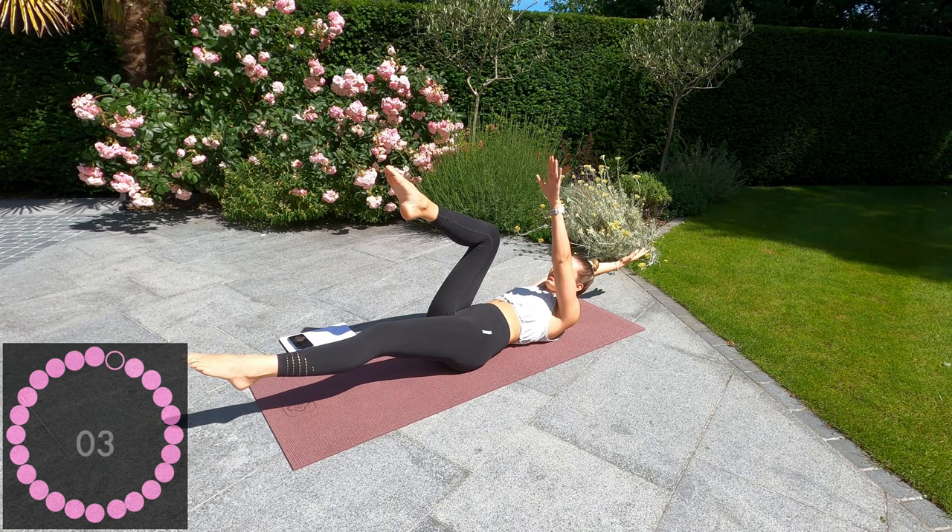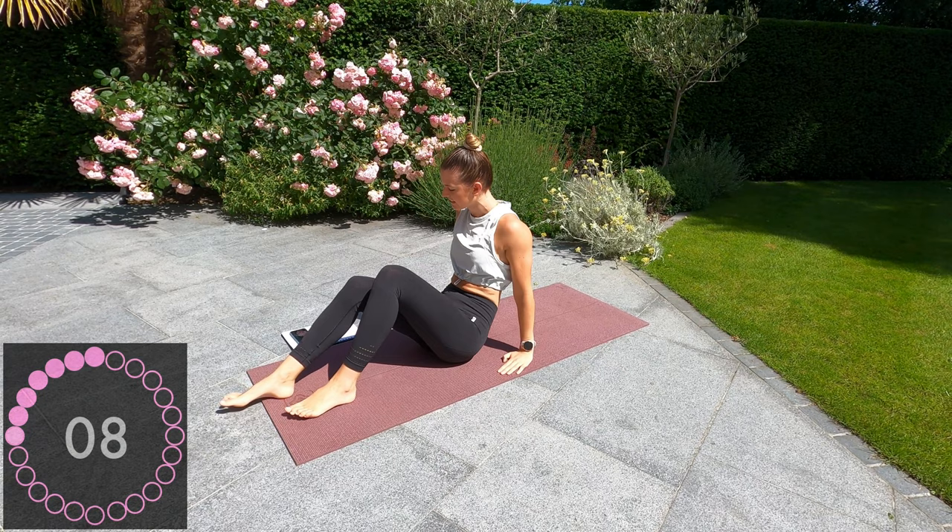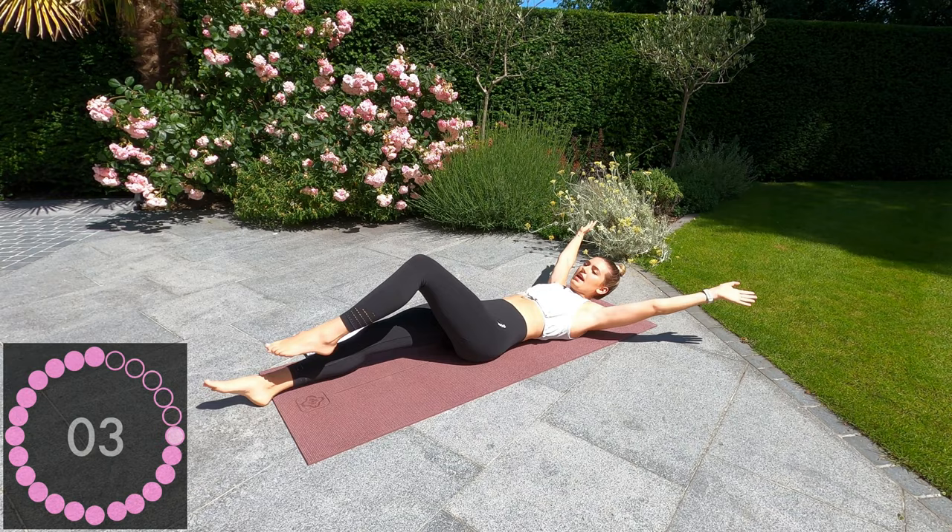Okay, well done. 10 seconds rest. Next one is going to be a knee tuck crunch — legs and arms are straight. Going up, let's go.